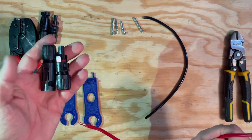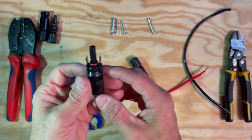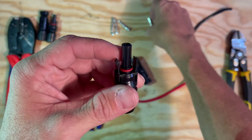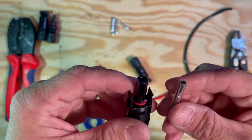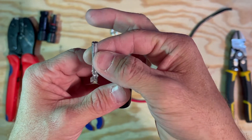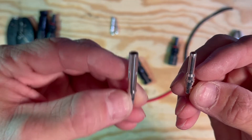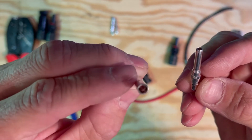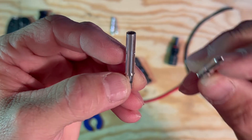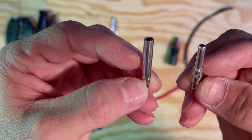You're going to need one male and one female MC4 connector. This is where some people get a little bit confused. For the male MC4 connector, you need the female terminal. The female terminal is used for the male MC4 connector. This is the male terminal — it's used for the female terminal connector. It's the opposite of what you might think.